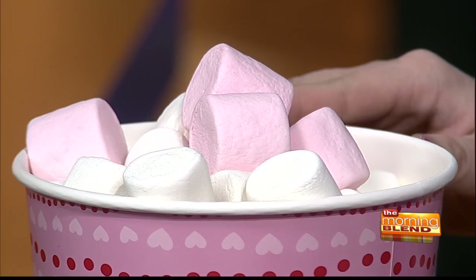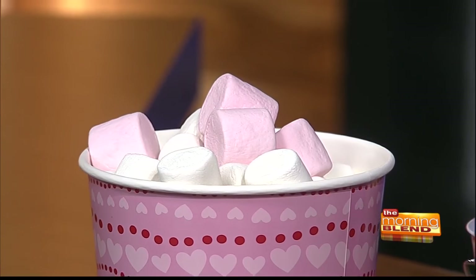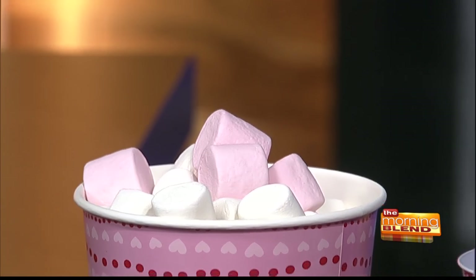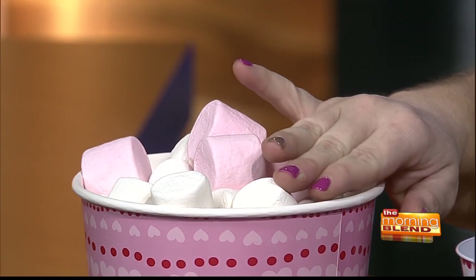So today we're using one of our family favorites, and that's marshmallows. Have you looked at marshmallows at the grocery store lately? It's like a whole aisle — flavors and colors and sizes. I've just picked up this strawberry flavor and then the regular traditional. And it's pink — isn't it so perfect for Valentine's Day?